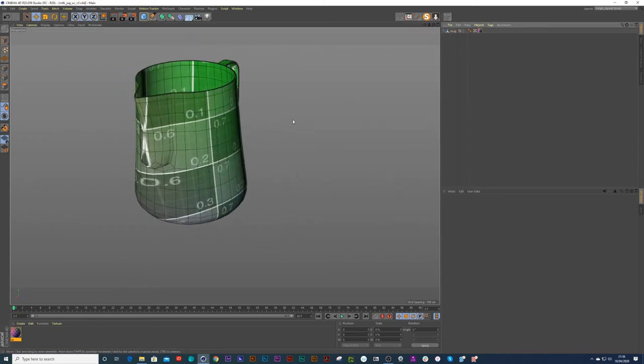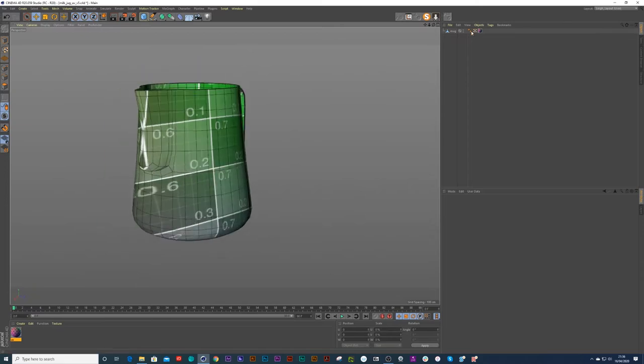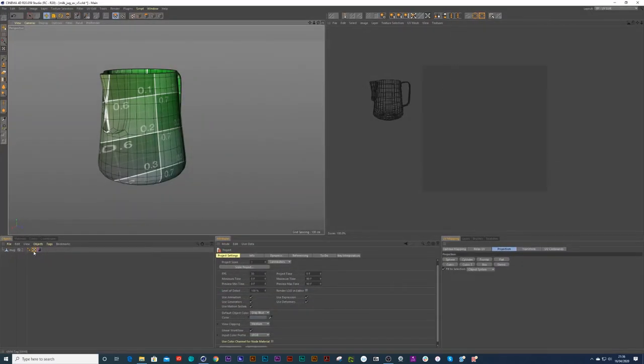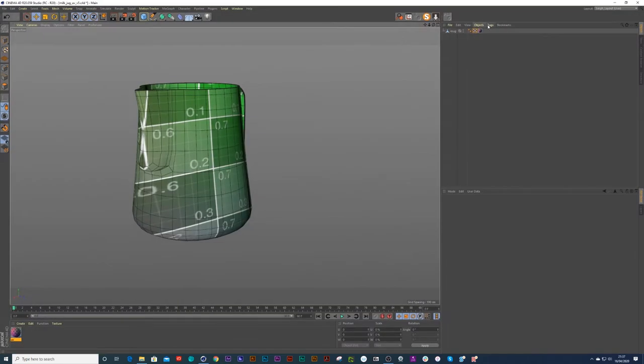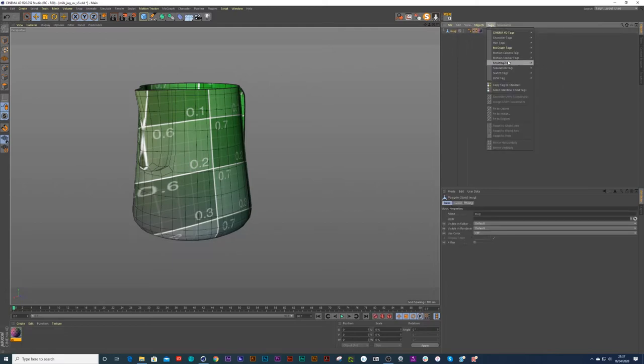Just so you bear in mind, this UV is currently all sitting on top of a little tag called a UV tag. So when you go into UV edit mode, all that information is being stored for this on that little tag. So if you ever can't see it appear, just click on that tag and it should appear again. Or if you wanted to start a new UV map, you could just delete that. You can go to your tags, UV tags, set from projection and it will give you a new tag.